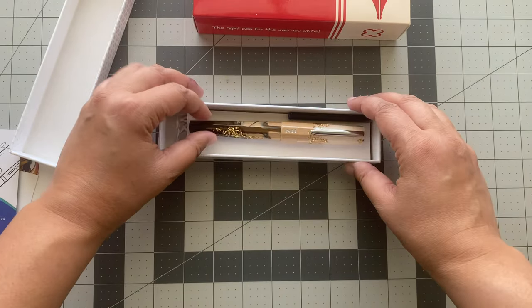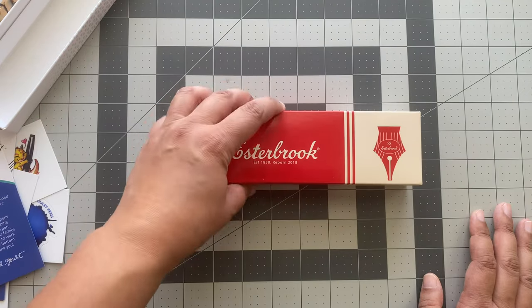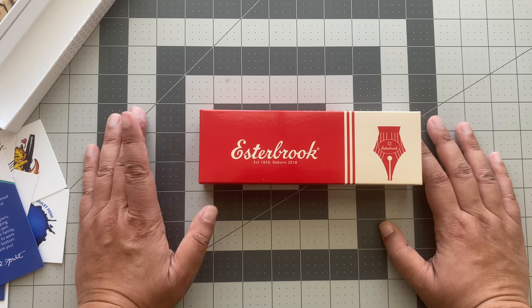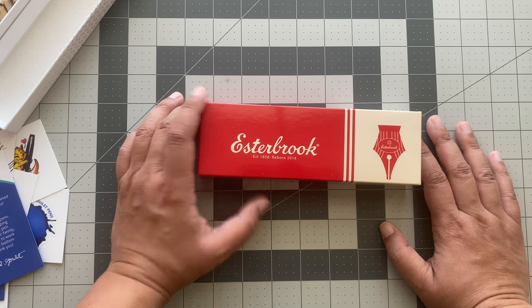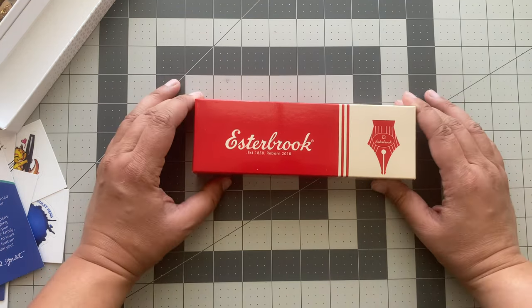Now I want to show you the other pen that I purchased. When I'm not on my lunch break and I actually have more time, we can set up the filming properly. I didn't even do an intro — I was just so excited. When we set up filming again we'll do writing samples and do this properly, but I just had to open it.